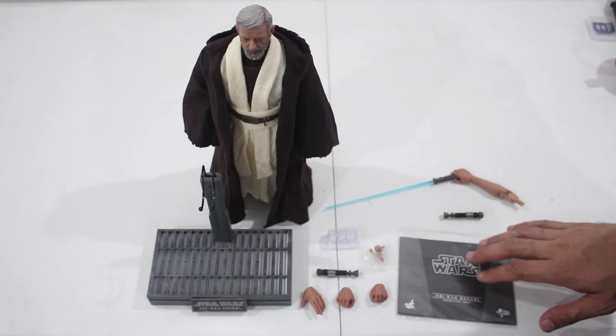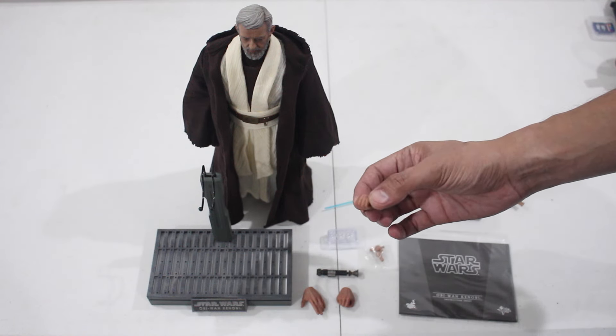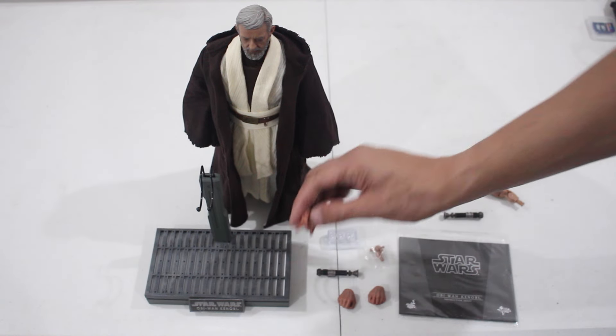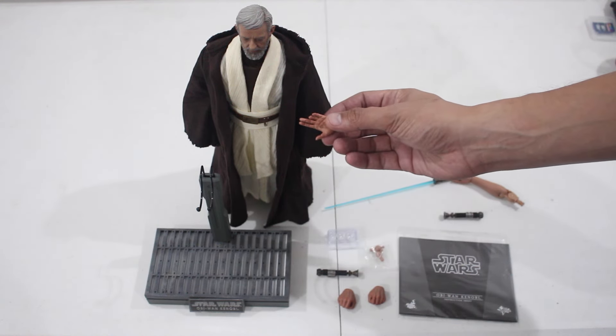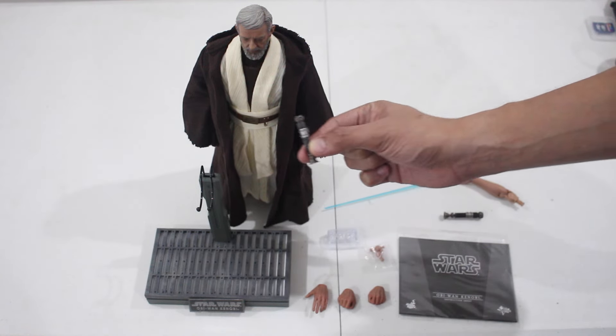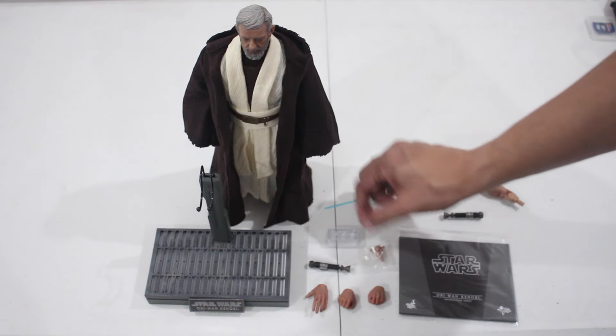It has a set of instructions. Two extra hands to grip the lightsaber and the force hand — these aren't the droids you're looking for. There's the extra hilt where you can display it or just hang it on his belt. There are the extra pegs.